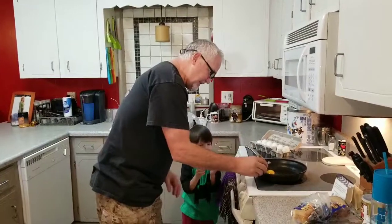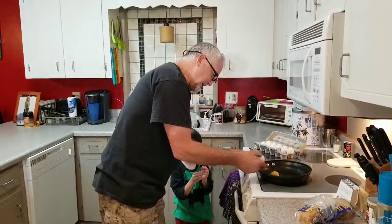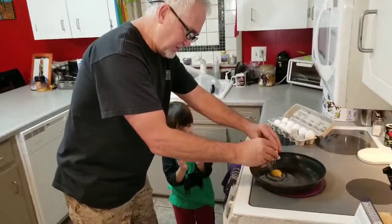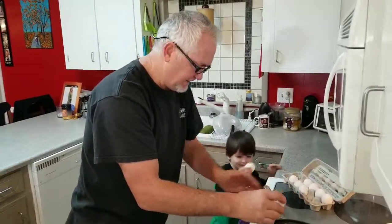You get here and you hit it about this hard until you see a nice crack in it. Then you get it and you open it like that. Okay, get your egg. All right, let's see what happens.